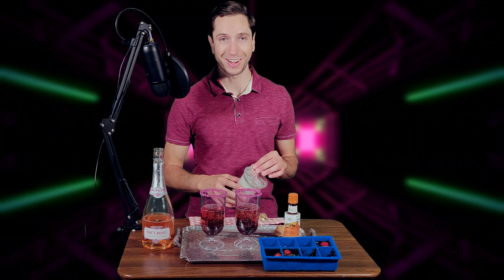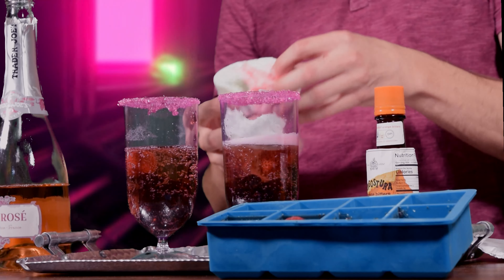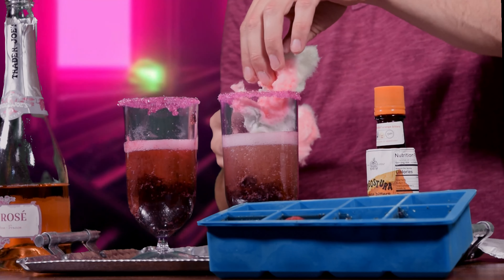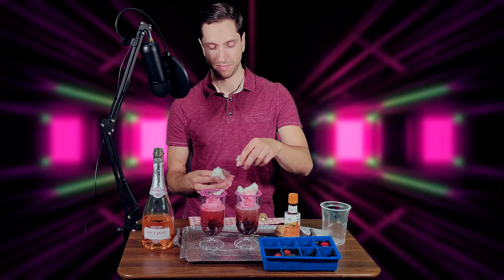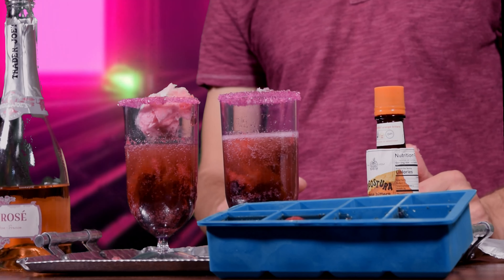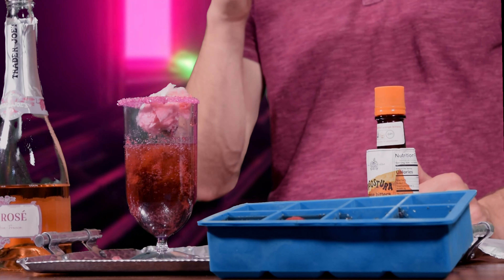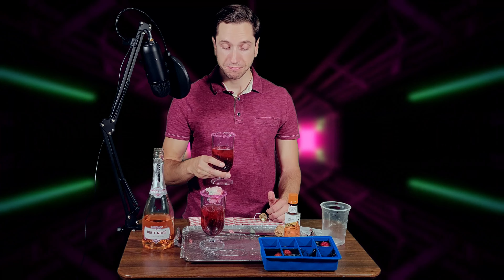Now we're going to top it to the brim with cotton candy. The cotton candy is going to dissolve as soon as it hits the champagne, so you're gonna need a lot. Well, we lost the garnish on one of them. This is gonna definitely be the sweetest cocktail I've ever made. Let's give it its inaugural taste test — that is very sweet. Bottoms up!